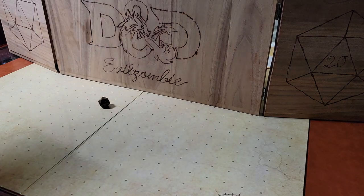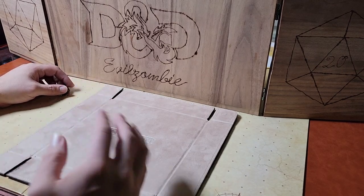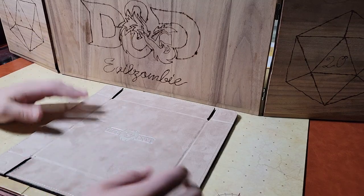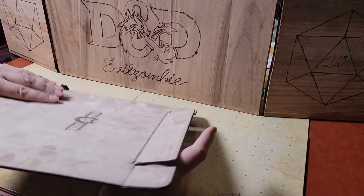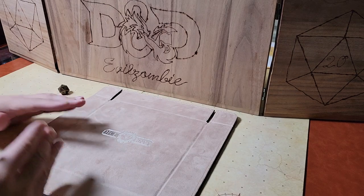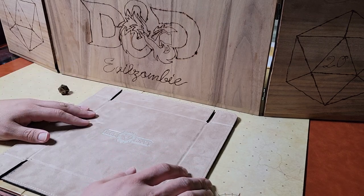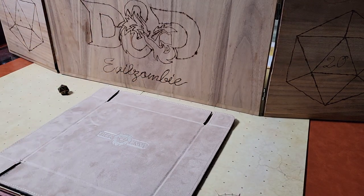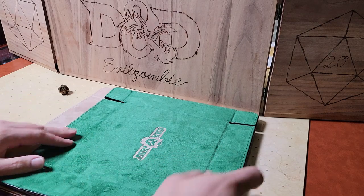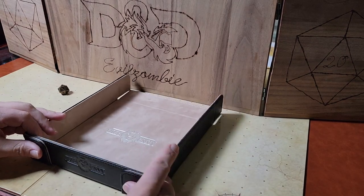Moving on to the last kind — this is the kind I get from Dice Envy. I love Dice Envy. I'm an affiliate and I buy a ton of stuff from them. There's a link in the description. This is a really nice, pretty portable dice tray. I can't fit it in my backpack because it's too wide, but I can fit it in my laptop bag perfectly because it's flat. I store multiple ones of these in my laptop bag, so it's easy to move them around. To put it together you just flop it — it uses magnets.